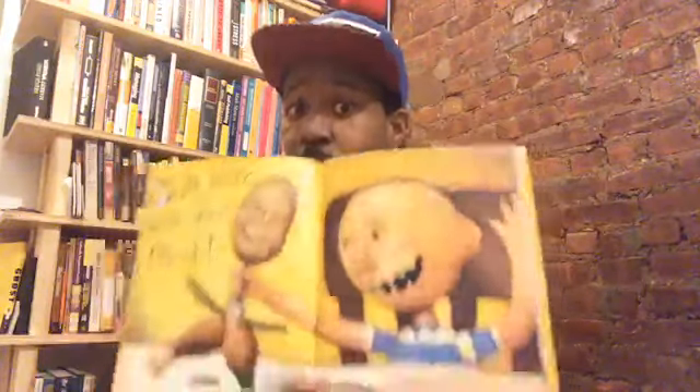I hope that you do not play with your food like David, because you are not supposed to play with your food. You're supposed to eat it — calmly. You shouldn't play with your food. Let's see what else David is up to.